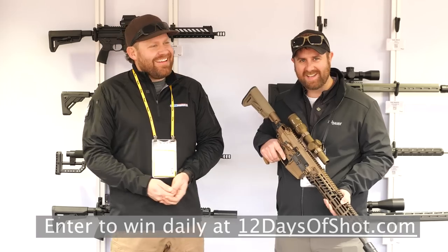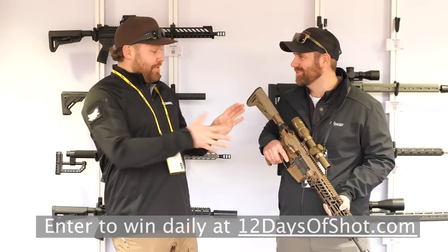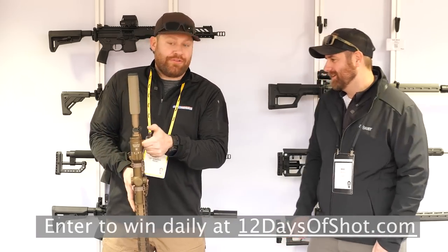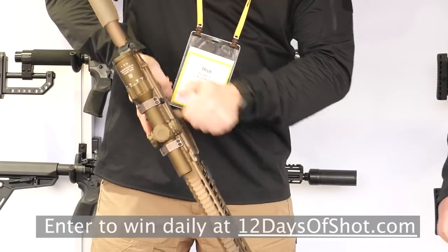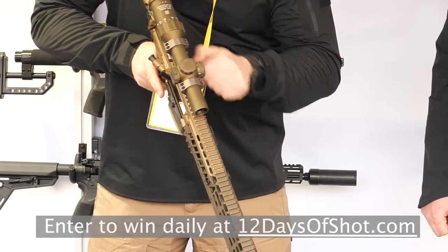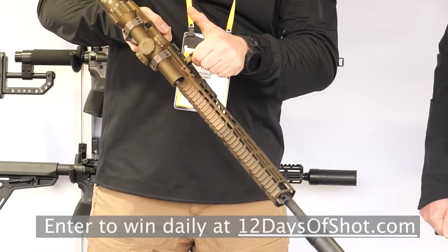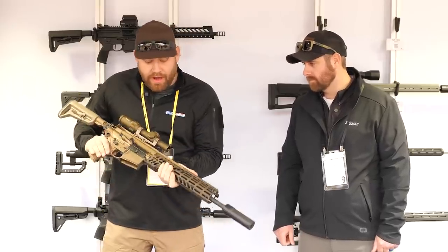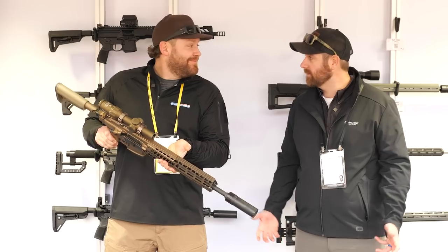In addition to the controls matching the little Spear LT, this has a side charging handle. You have the traditional charging handle at the rear, but also a folding, non-reciprocating side charging handle that you can use while shouldered with your left hand — you don't have to take your right hand off the fire controls to manipulate it. It's a pretty awesome feature on this large platform.